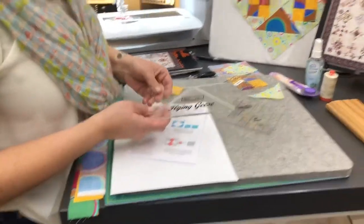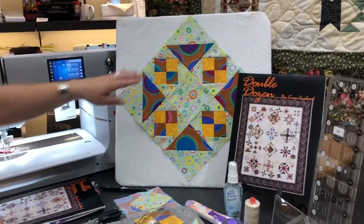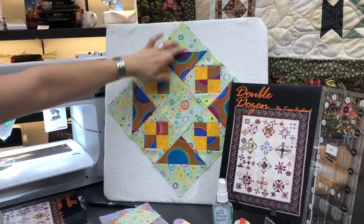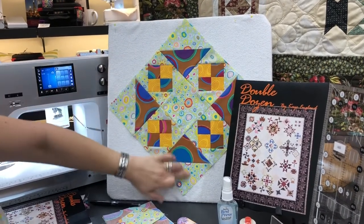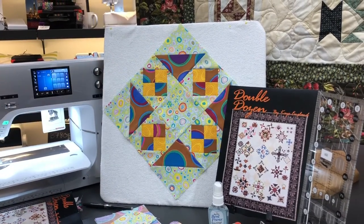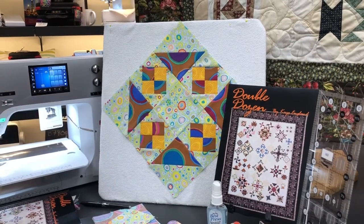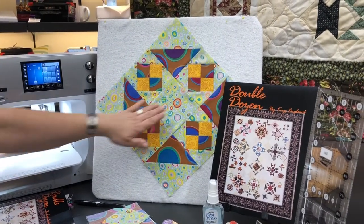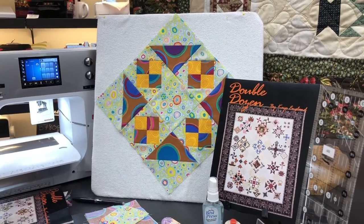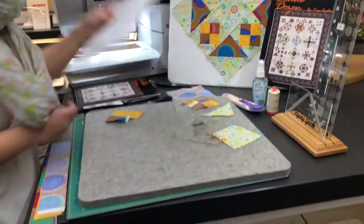Let's look at our block for just a moment and kind of break it down into some basic steps. Here is our block. It's a half-square triangle here in the corners, and that's what creates the Shoofly. And then this right here is a square-in-a-square block. There happens to be a four-patch with the triangles on the corner to make the square-in-a-square. This block obviously is quite easy to cut in the center, but I'll show you a little bit on those blocks, which is the half-square triangle.